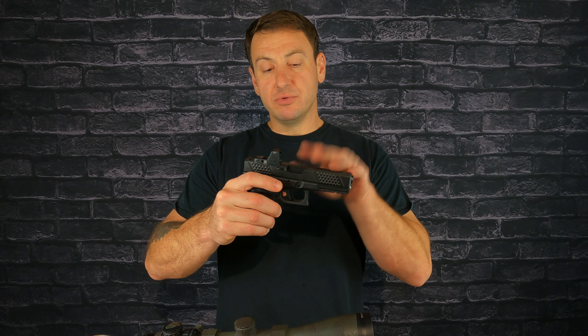For this gun, everything outside of the slide, barrel, and Trijicon is from Glock — minus the magazine release, which is recent. I've been running this build for almost two years and it's my range gun. This is a potential point for tolerance stacking, but I'm not worried because I'm only mixing two brands: Glock and Grey Ghost. That's really only one opportunity for tolerance stacking.